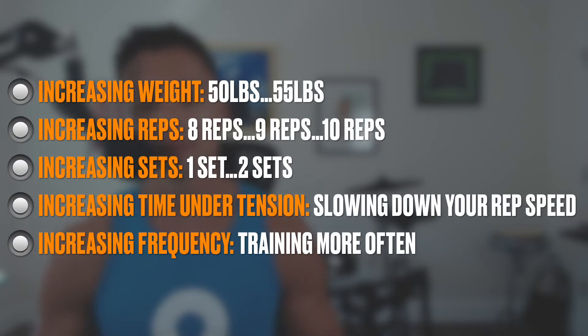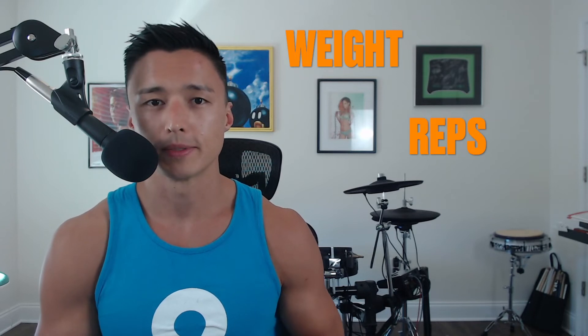But that's not the only way to apply progressive overload. In addition to increasing the weight, we can also increase the reps, increase the number of sets we do, increase the time under tension, as well as the frequency in which we do the exercises. All of these will give you results, but some are more sustainable than others. Increasing frequency can work — lifting twice a week instead of once — but eventually you're training so often that your body doesn't have time to rest and recover. The most common ways you'll be applying progressive overload is by increasing the amount of weight you lift or increasing the number of reps you do.